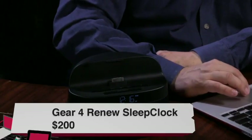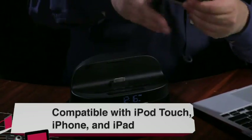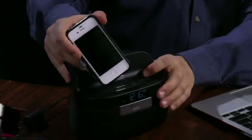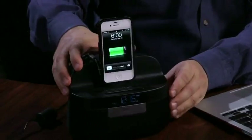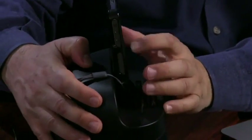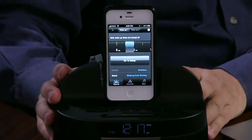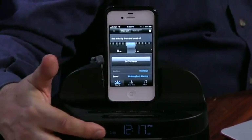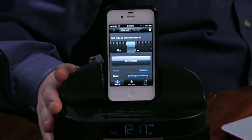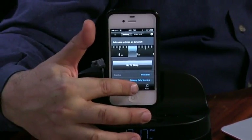Now I want to review something pretty cool — the Renew Sleep Clock from Gear 4. It has an iPhone or iPad 30-pin connector on it. One nice thing: they give you enough room so even with a case you can connect the iPhone. After connecting and running the free Renew app, it connects to the clock and monitors your sleep. The clock has a built-in LiDAR sensor that senses your movements as you sleep and monitors your sleep patterns. I've been doing it for a couple of weeks, so I'll show you some sleep stats.